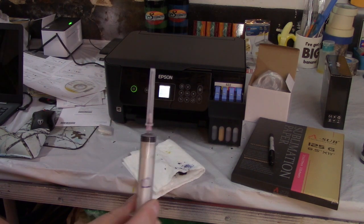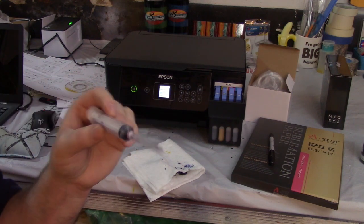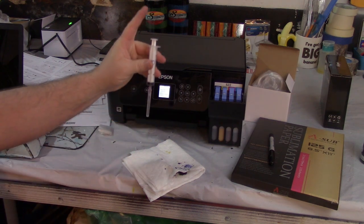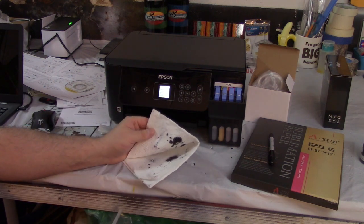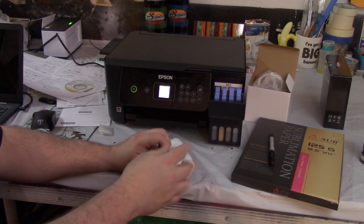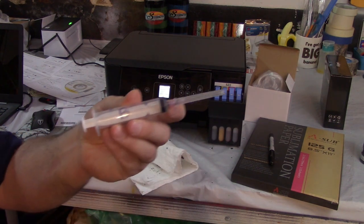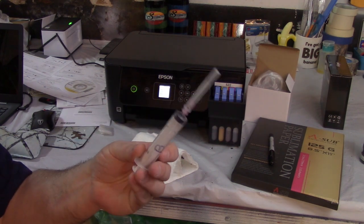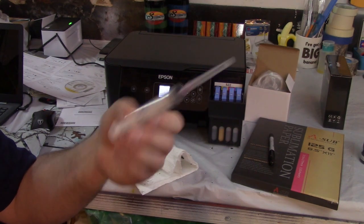To clean out the needles, they say just to use air. I put any extra liquid back into the bottle, stuck my needle into a paper towel, and went up and down on the syringe to blow out any extra ink. Just to be safe, I also labeled each syringe with what color is in it. Your sublimation ink will come with new syringes every time, so you'll just use these a few times and then toss them.